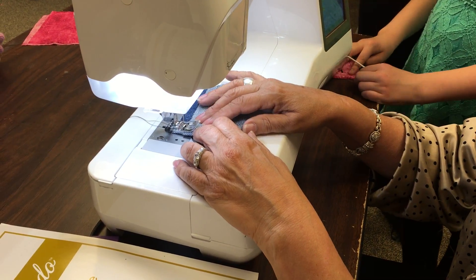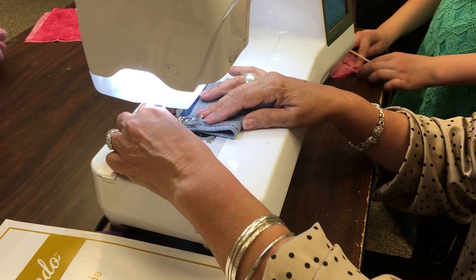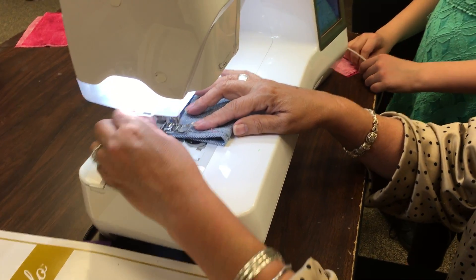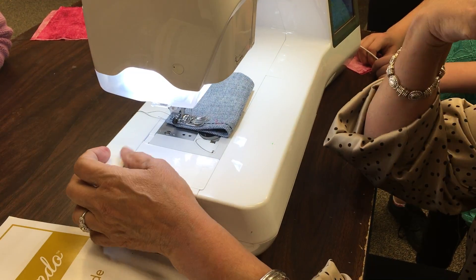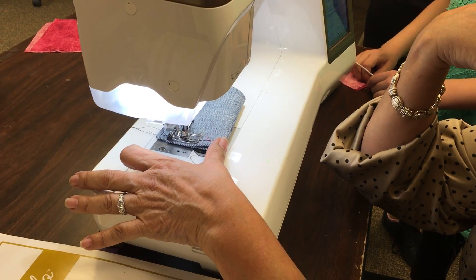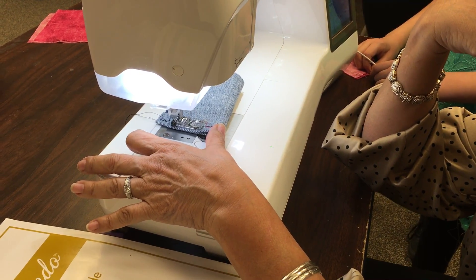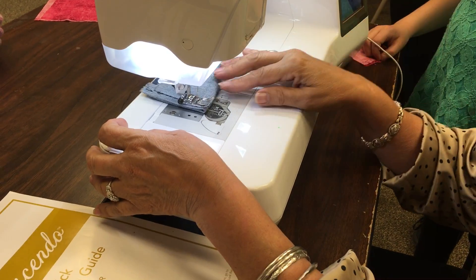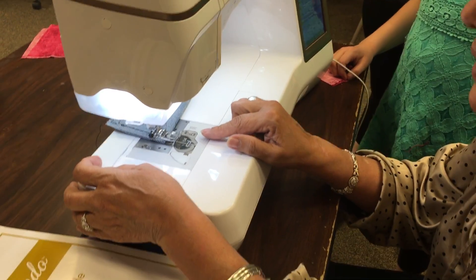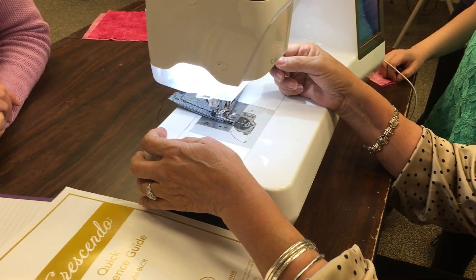Are you pushing in? Yeah, I'm pushing it in. So what it does is that it levels the foot. You see how this is thick, thick fabric, and it's going just perfect.